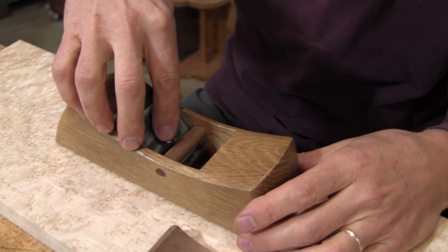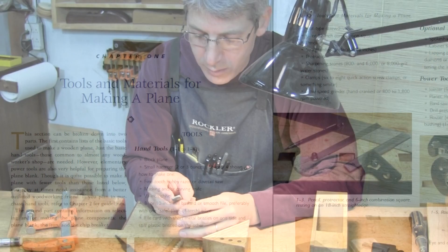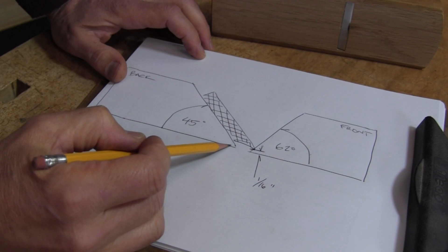After repeated requests from students and classes I've taught and visitors to my website, I decided to create a companion DVD to my book. It's my hope that watching the plane making progress conducted in my workshop will work hand in hand with the material in the book and will also accommodate differing learning styles.